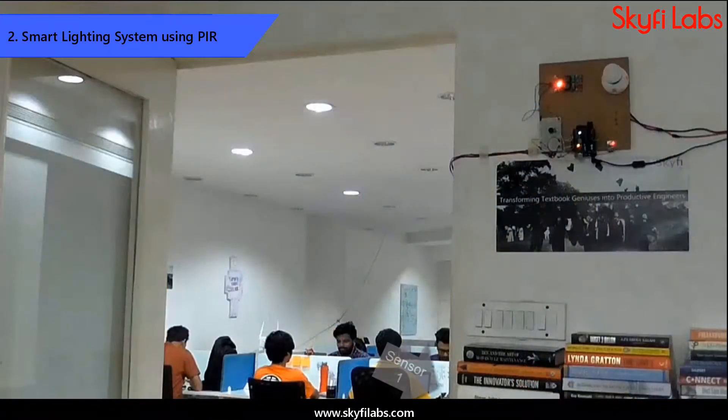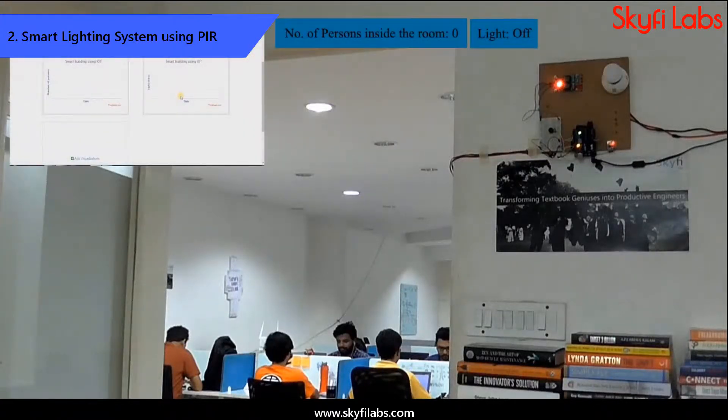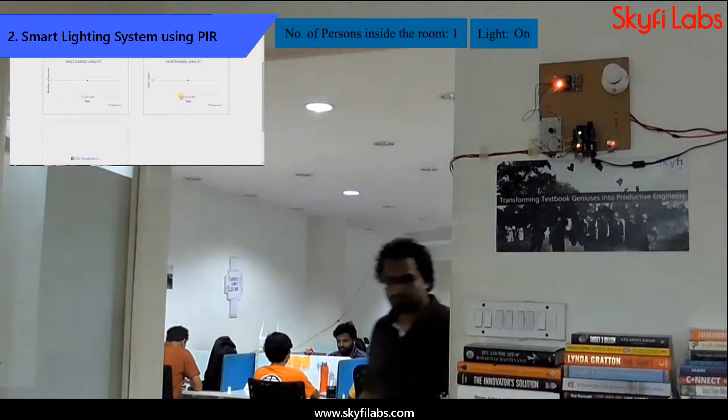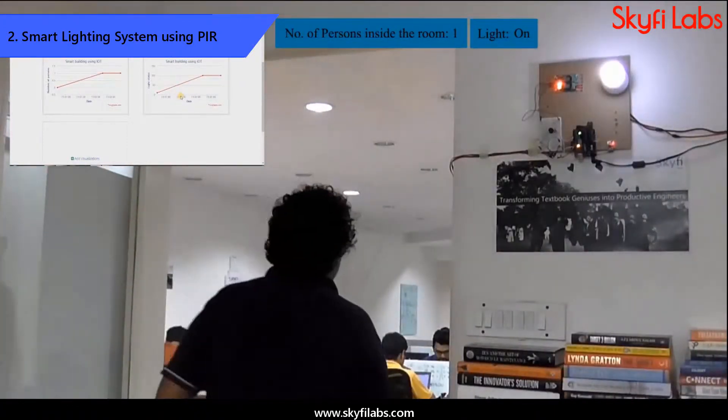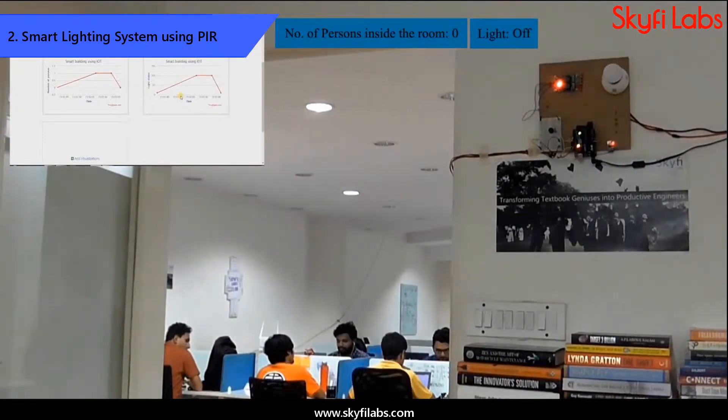The second project that you will build is an IoT-based smart building system that automatically switches on and off the electrical devices based on the occupants in the room. The system also collects data about the usage of lights and sends it to the cloud for storage and analysis.